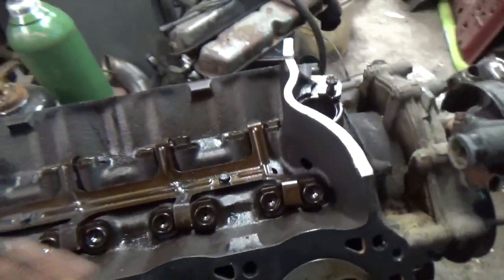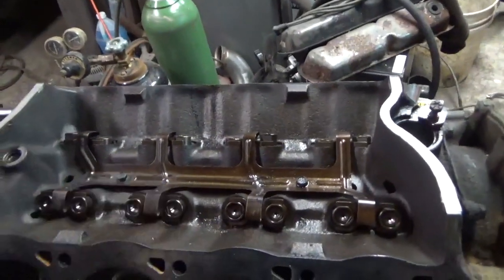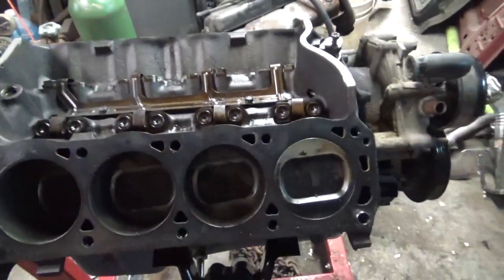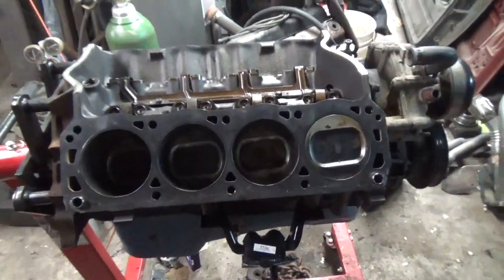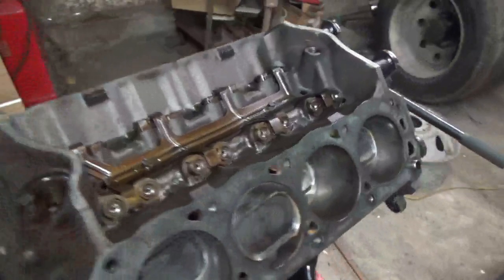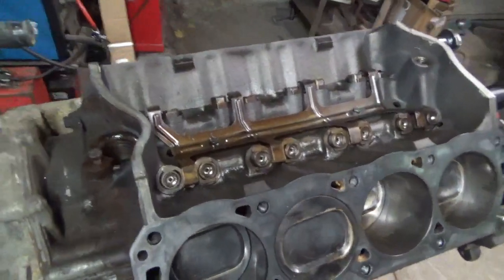We can see all of our lifters are good — none of them will collapse, they all hold hydraulics. All pistons are good, the rotating assembly is good, the bottom end is tight. It's a low mile engine, so it's exactly what we wanted for this. Same thing over here — a little dirty still, but I haven't done a final cleanup.